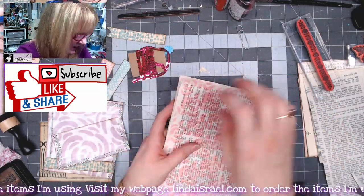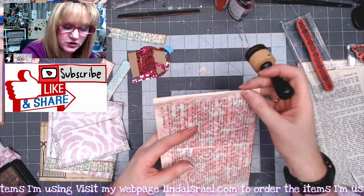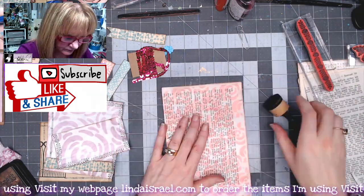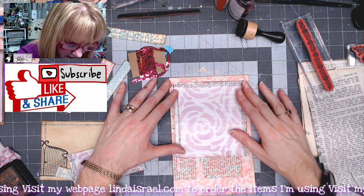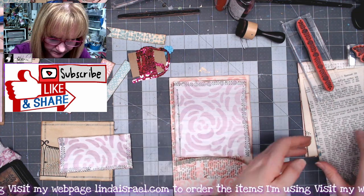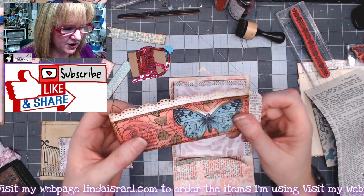Now I know where my center is. Sometimes I'll go ahead and use my distress inks if I really want that edge to be distressed. I'm gauging where I want everything by how big my page is and where I want everything to come together. I know I want this to come down here — and prior to the video I made this little layered book page pocket.